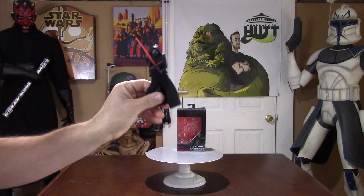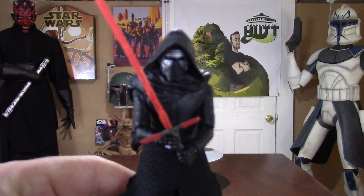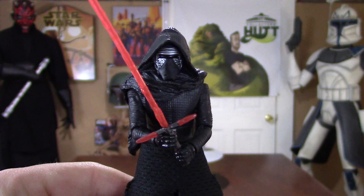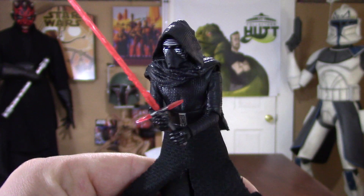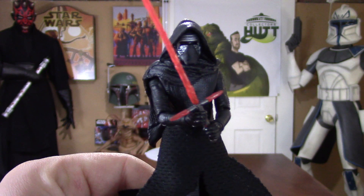Now I am a huge fan of 3¾ action figures — that's what I was brought up on. And I love this figure. I love that it's fully articulated. This is how I'm going to be displaying him, because he looks so cool that way. And he just looks so great.